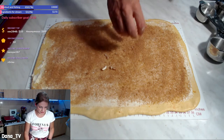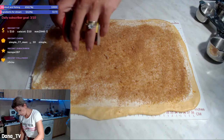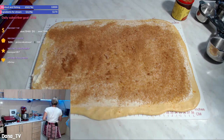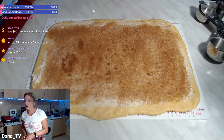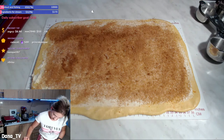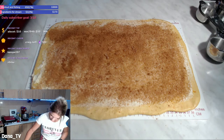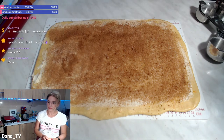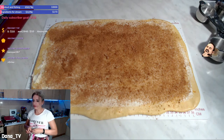Do we want raisins in this one? No raisins? I'll leave the choice to you. Tell me if we are adding raisins or not. Oh, raisins! You decide — raisins or not? Raisins are always a good addition, okay. We have raisins! You're a raisin fan because they have a lot of sugar in them. Do half raisins and half plain.